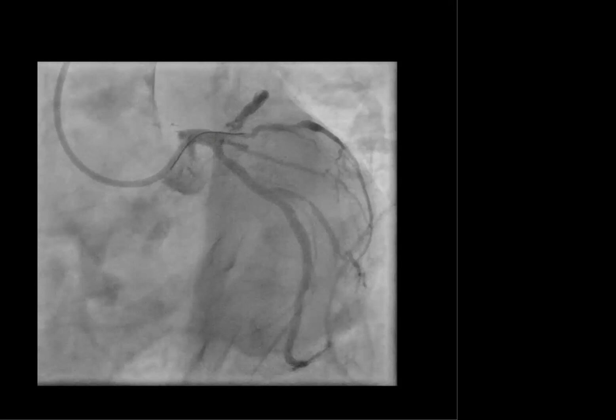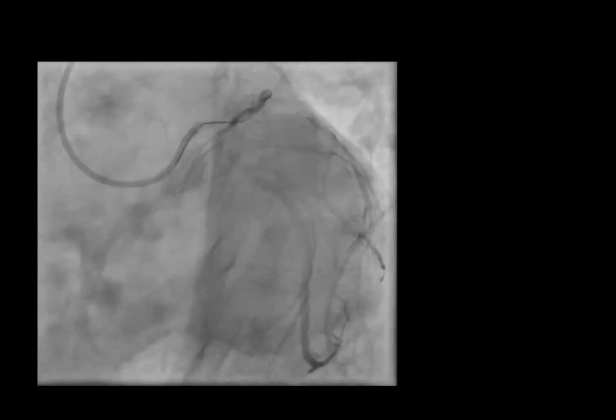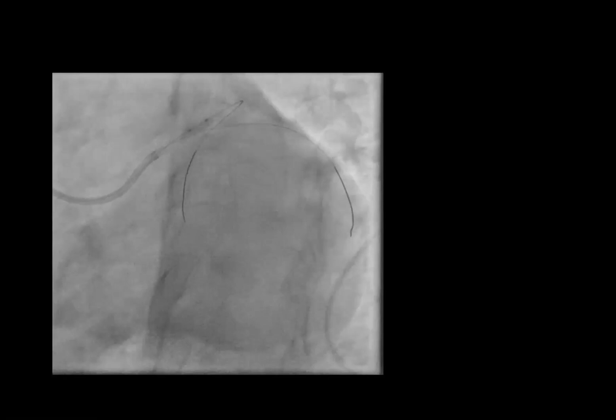After that, once crossing was achieved, we crossed with two wires — one wire into the diagonal and the other wire into the proximal LAD. The next thing was dilatation of that lesion. Since the patient was having hypotension and was in shock, the first thing was to attain flow in the coronaries, which we were successful in.